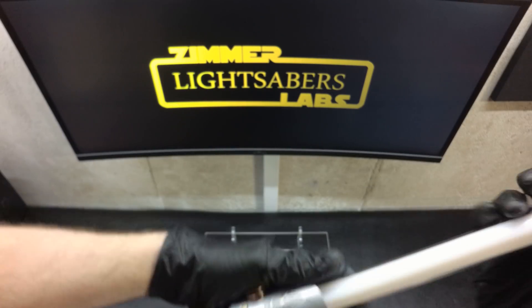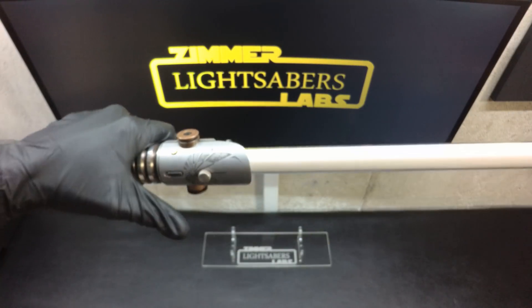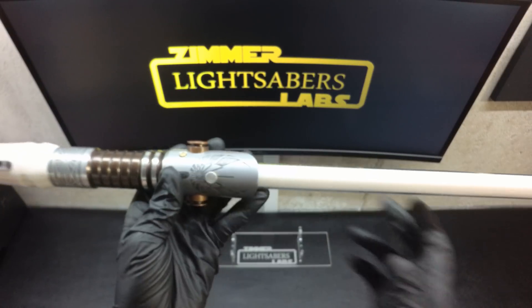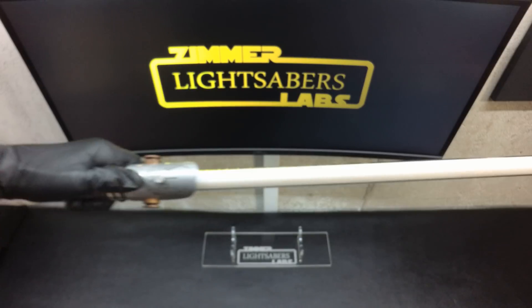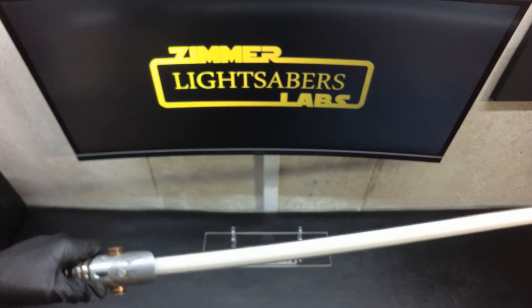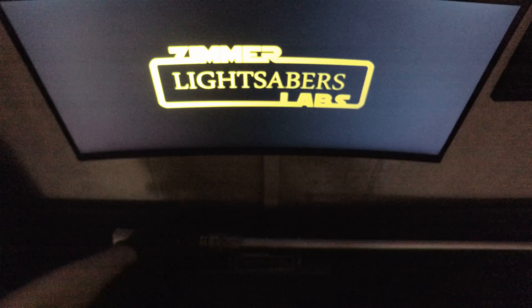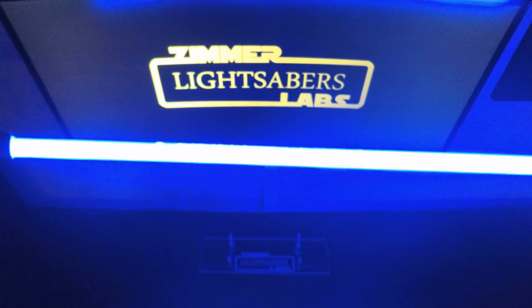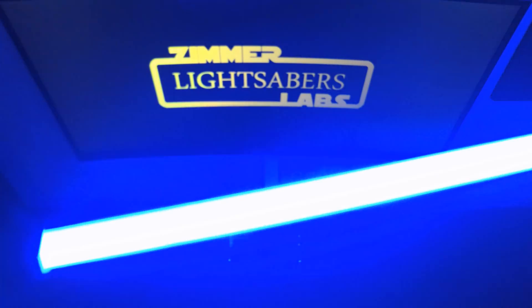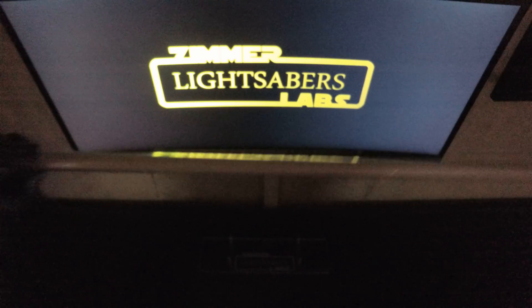Now I think the real strength of the saber is the blade. It's not really crazy fancy like some of the other sabers I do with accent color cycles and different precious metal chassis, but the blade on this puppy and the different blade profiles I got to program using the Teensy saber are really awesome. I'm going to show this with a little bit less light so you guys can really see what the blades do.